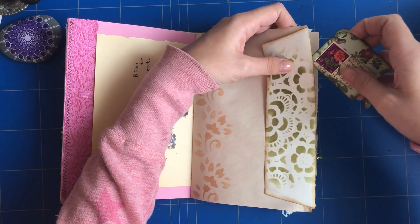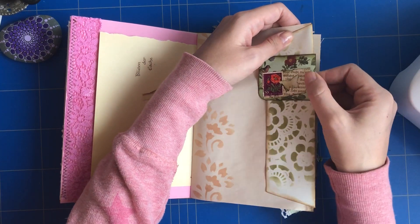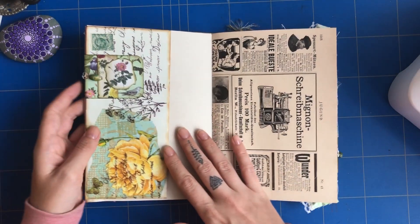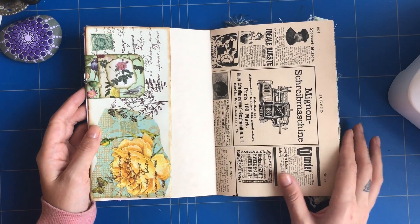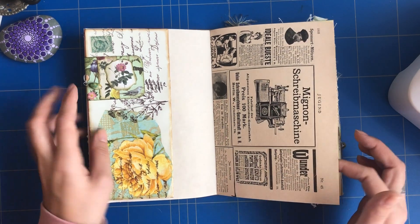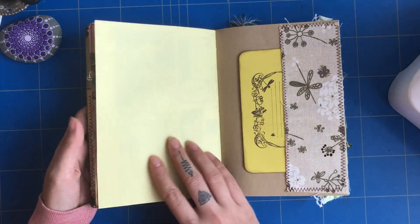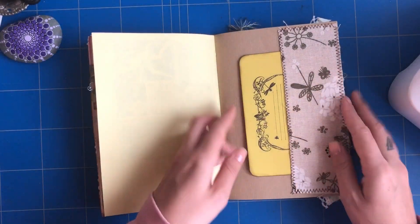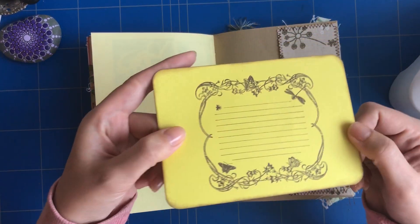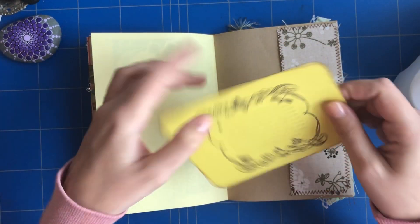The paper clip just goes on just like this. Then there's a page from a vintage magazine from 1906 with advertisements.